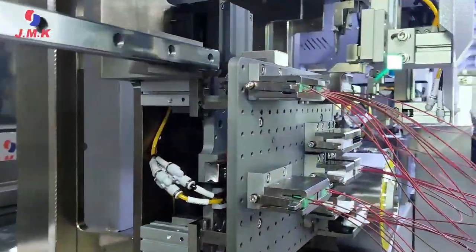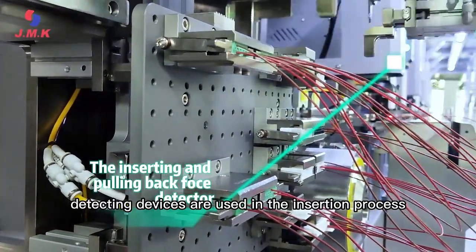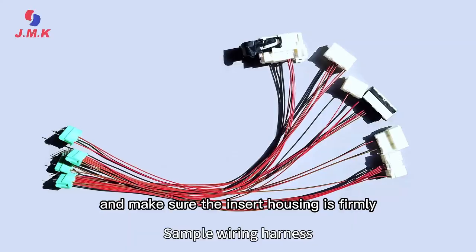Finally, inserting force and pull-out post-detection devices are used during the insertion process to ensure there are no insertion errors and that the insert housing is firmly secured.